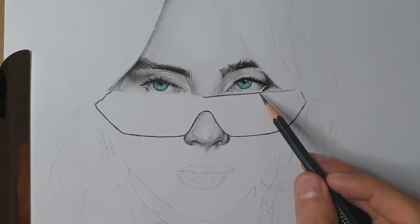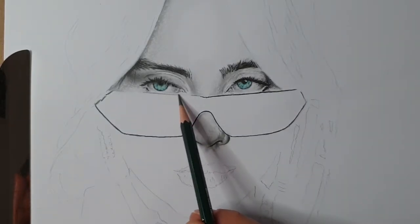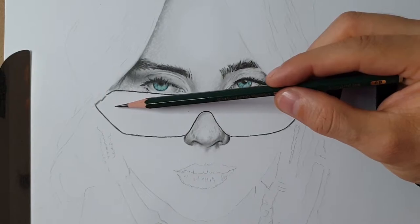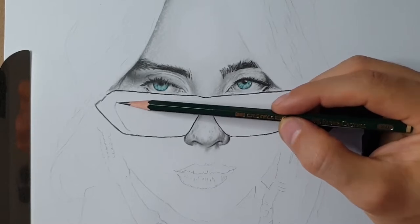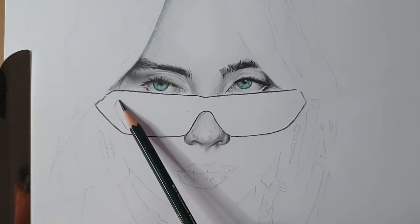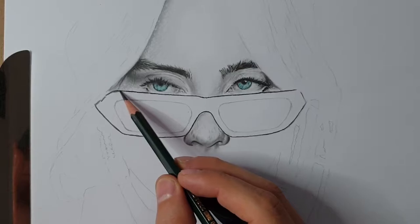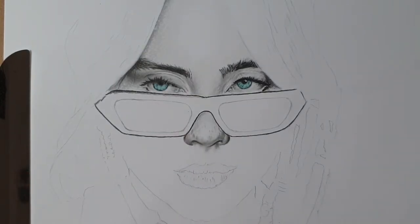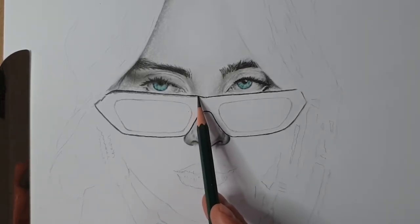That's the shape of the frame. If you work with 8B grade you don't need to press that much — I'm outlining very light from the beginning and adding pressure only when I'm happy with the shape. Following the reference photo, I'm adding the transparency of the lenses; I can see a little bit of her skin through the glasses. I'm starting from the top using only dry brush and 8B grade, working in layers — first layer going light. If you're interested in the reference photo, search for Raul Art on Pinterest.